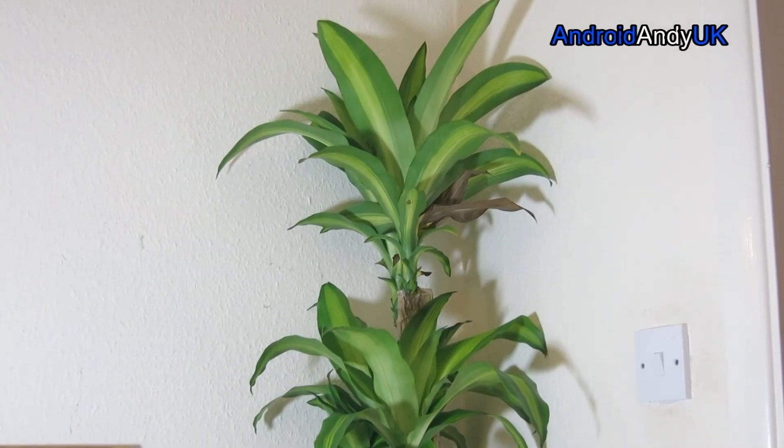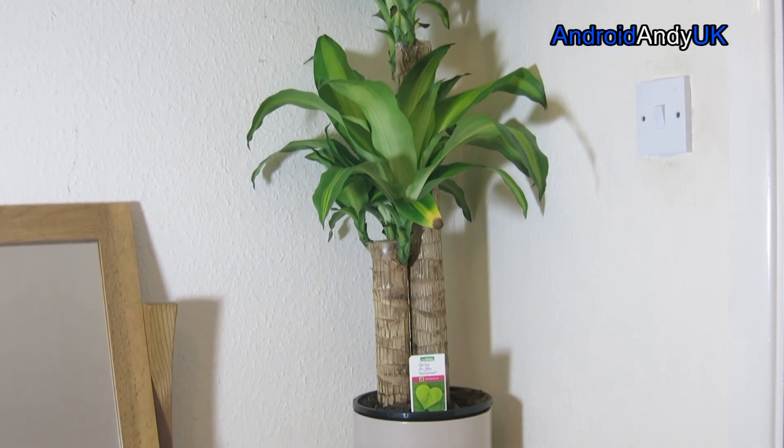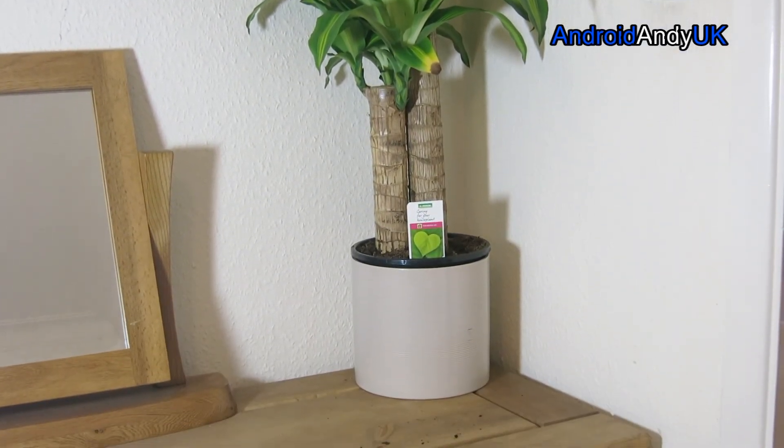Here's my lovely assistant — a couple of dead leaves in there at this point, but hopefully I'll be able to nurse it back to health with my new device.